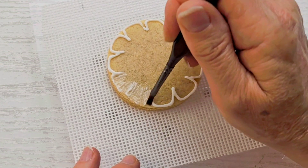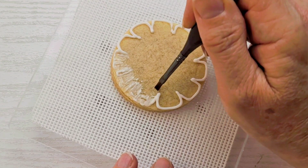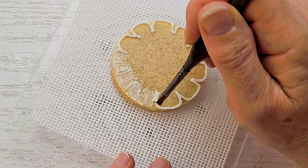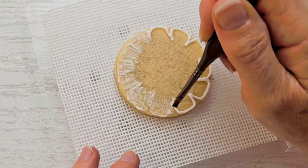My border is not thick enough, so I'm going to actually go over it again with icing. For now I'm just going to grab all of my icing and drag it in towards the center. Again, if you have a thick border you can just grab a bit of it and leave a border all the way around.